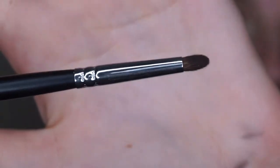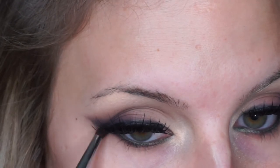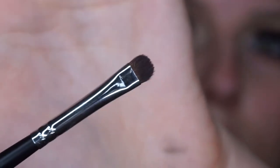Going in with the small pencil brush from Morphe, the M149, I'm going to take that deep purple from the 35T palette and smoke out the bottom lash line. Then switching to the Morphe M514 — a smaller version of that large blending brush — which is amazing for blending out the bottom lash line. Using the small shader brush, I'm adding Black Truffle to continue smoking it out and joining that wing into the bottom lash line.